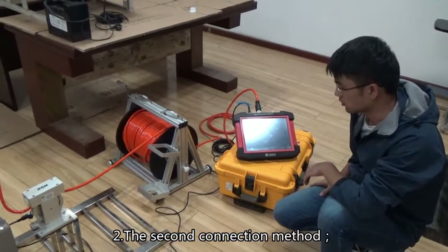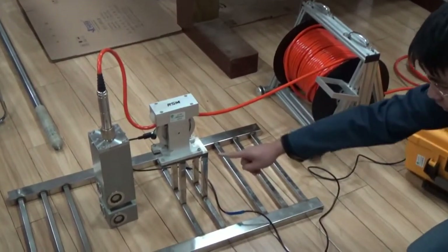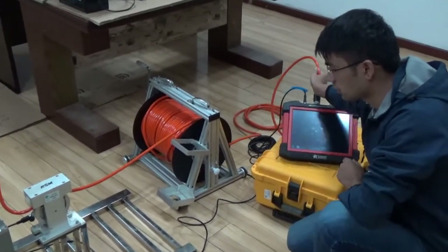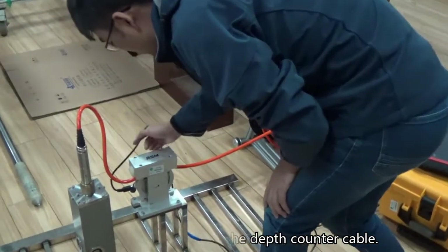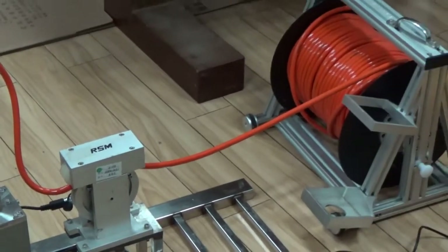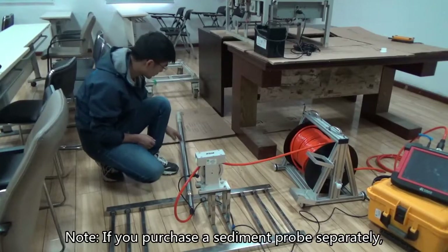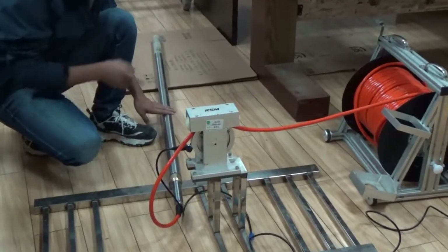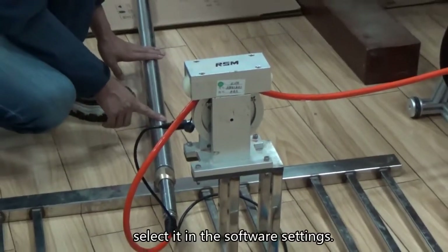The second connection method: use the host to connect the manual winch, and then connect the depth counter cable. In standard configuration, we provide components in these two ways. Note: if you purchase a sediment probe separately, this device can also detect sediment thickness. The sediment detection only needs to replace the probe and select it in the software settings.